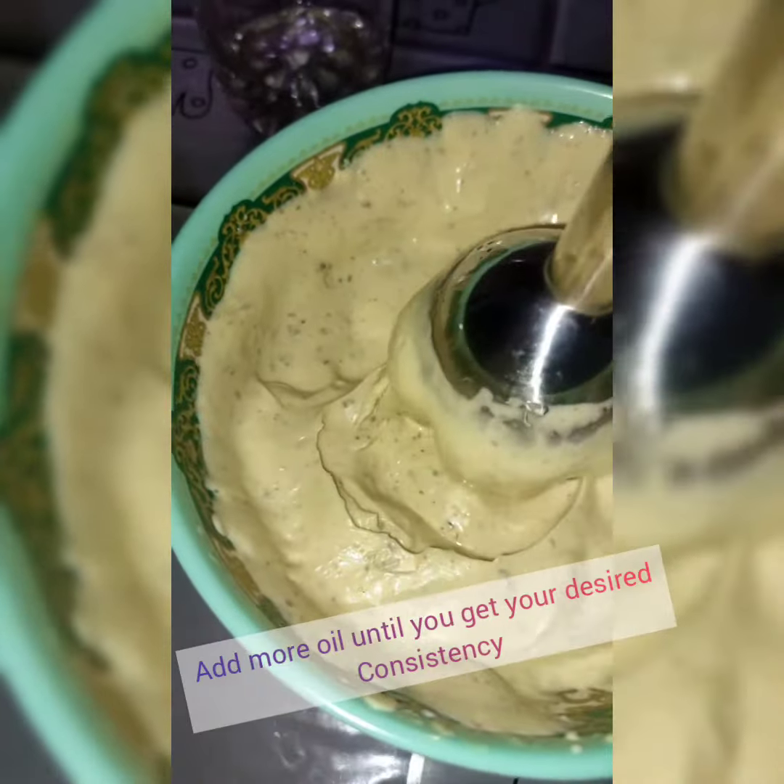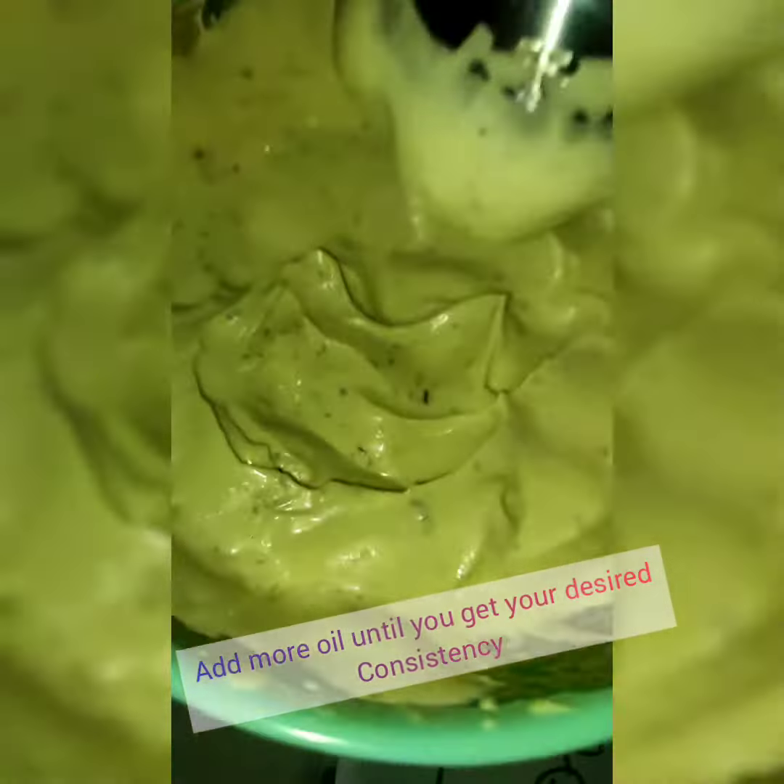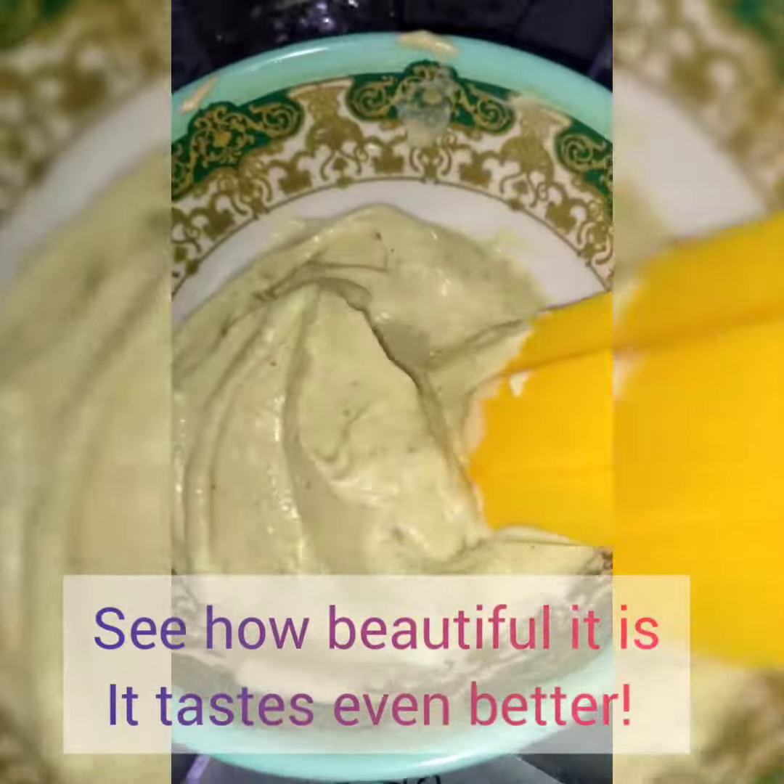You can also use a spoon, but it is going to take longer — like 20 minutes. I am counting down my time. Look at how beautiful that is, and trust me, it tastes even better.